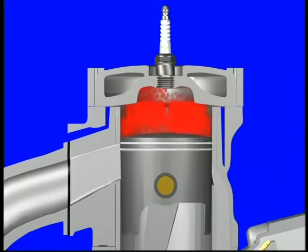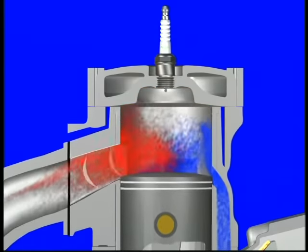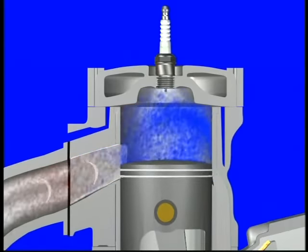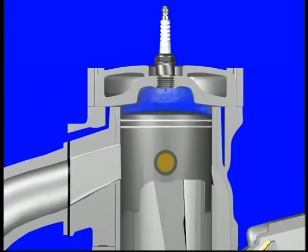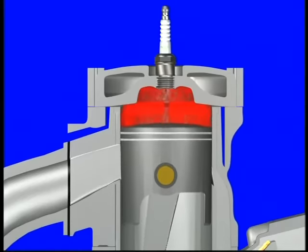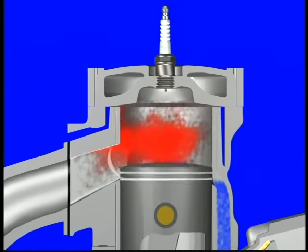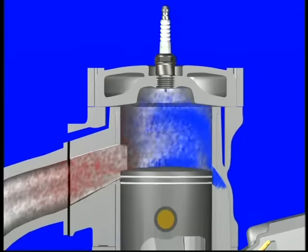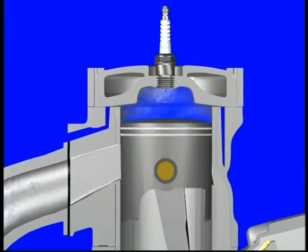A small amount of the fresh fuel mixture actually follows the exhaust gases out the exhaust port. This escaping mixture is pushed back into the combustion chamber by a negative sound wave created within the exhaust pipe. Exhaust system design plays an important role, so this sound wave is timed properly to capture the unburnt mixture in the combustion chamber before the rising piston closes the exhaust port. This will be discussed in more detail later.